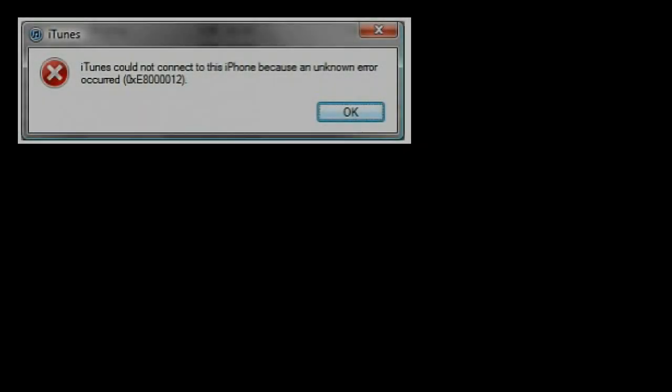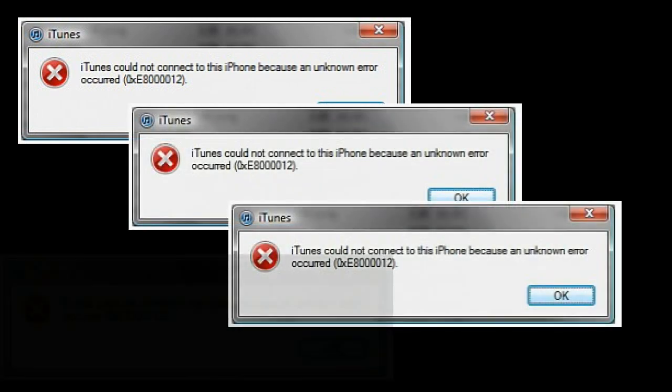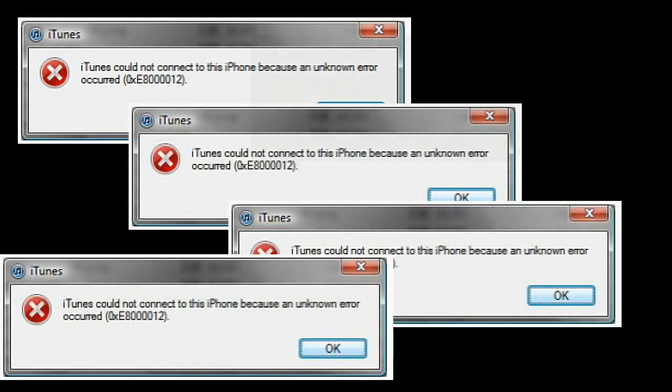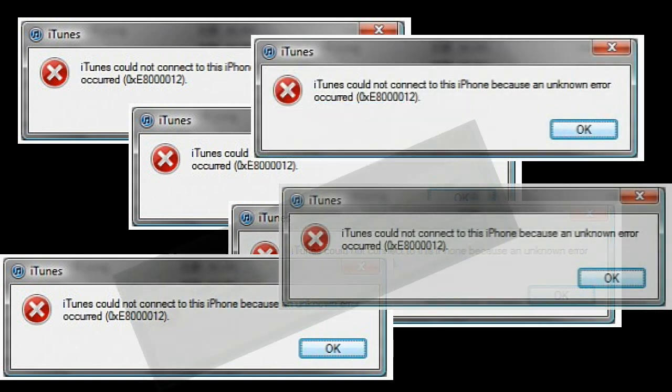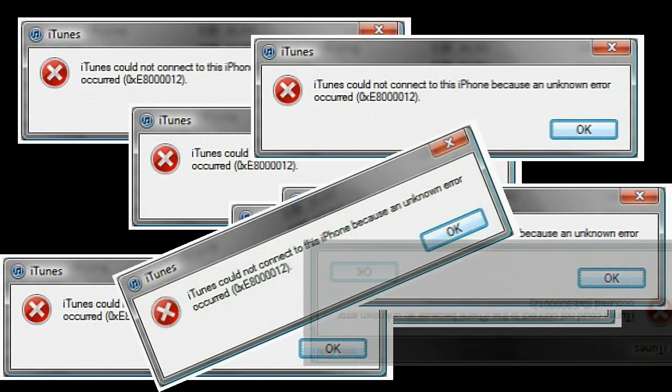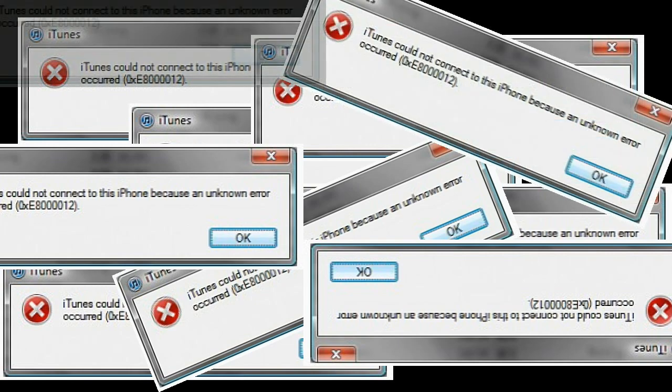Hey guys, today I'll be showing you how to get rid of the iPhone or iPod not connecting to iTunes. This has happened for a lot of people since they updated to the new 5.1.1 software. I've also encountered this problem and after my research I found one really easy way that will solve all the problems.